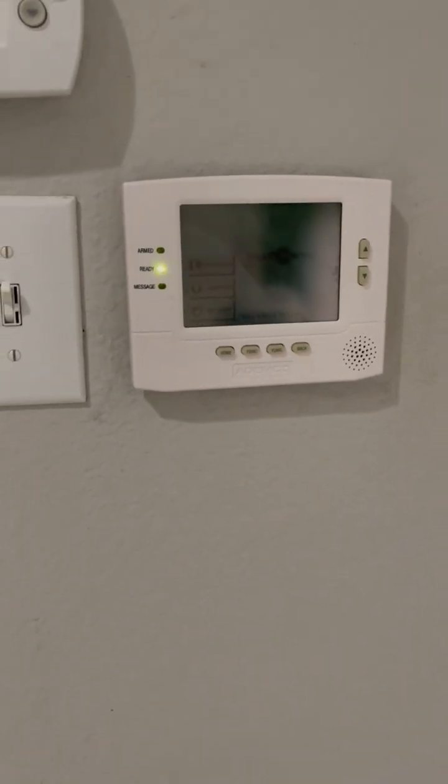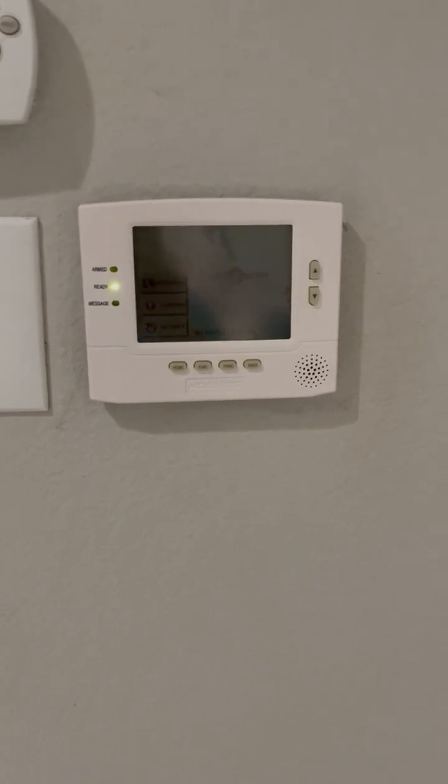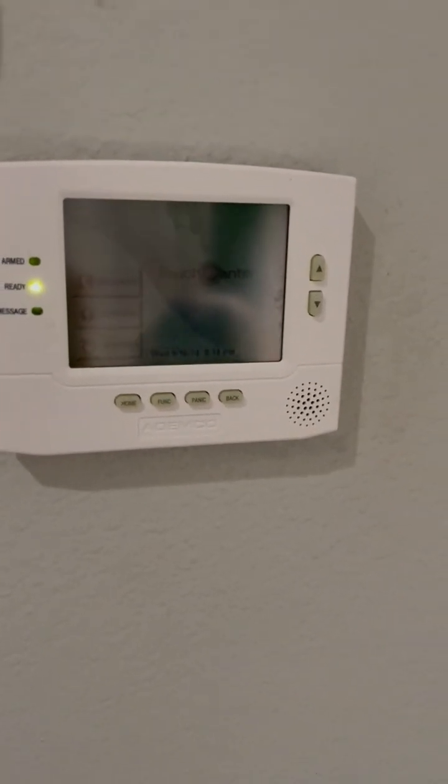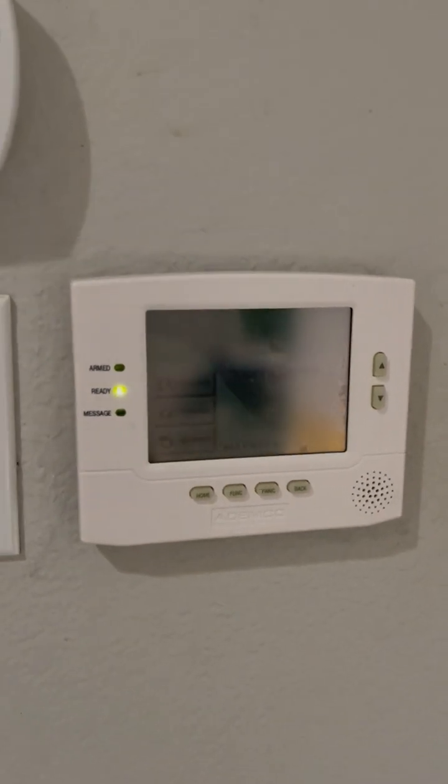Welcome to system test 7 of my ADT SafeWatch Pro 3000 EN home security system. Let's do a quick overview of what we have on the system.